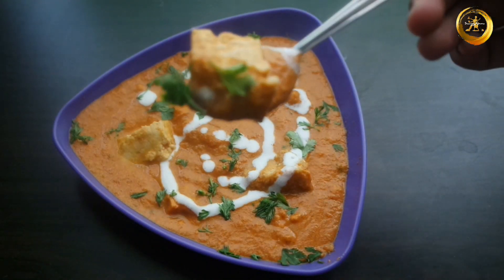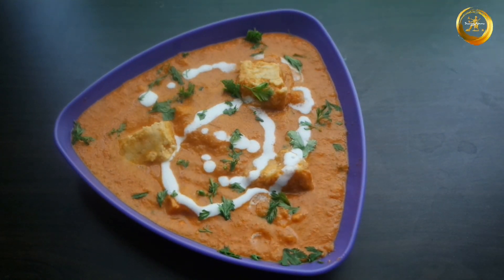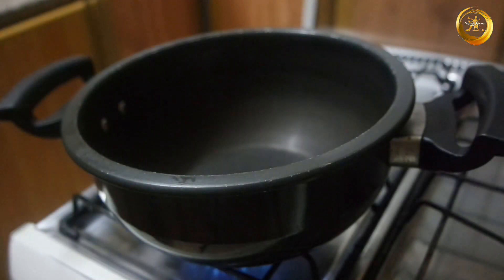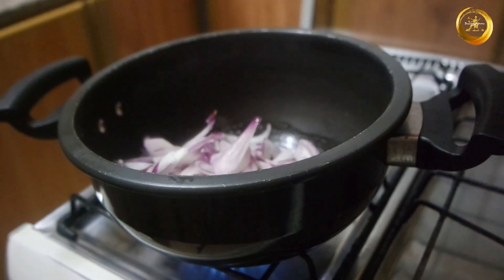Hello friends, welcome back to SwaggyAmma. Today we are back with another delicious recipe — we will be seeing how to make restaurant-style paneer butter masala at home. To prepare this recipe, firstly take a thick-bottomed vessel and add 2 tablespoons of butter. Once the butter has melted, add 2 medium-size onions, roughly chopped.